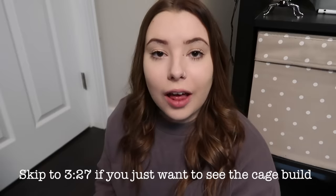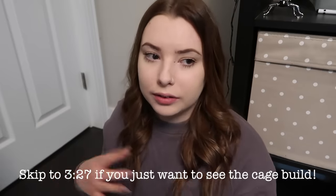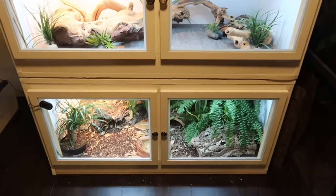Hello guys, welcome back to my channel. So as a lot of you guys know, I fairly recently — it was a month or two back — I set up some new cages for my blue-tongued skink and my bearded dragon. I did do a cage tour of my bearded dragon's cage. I have yet to do one on my blue-tongued skink, but that will be coming soon.